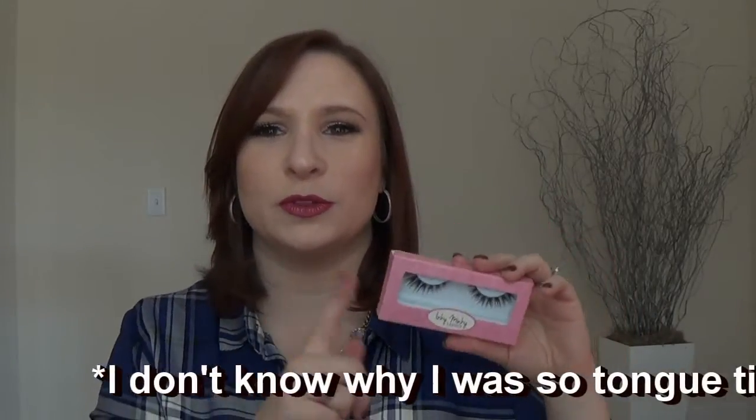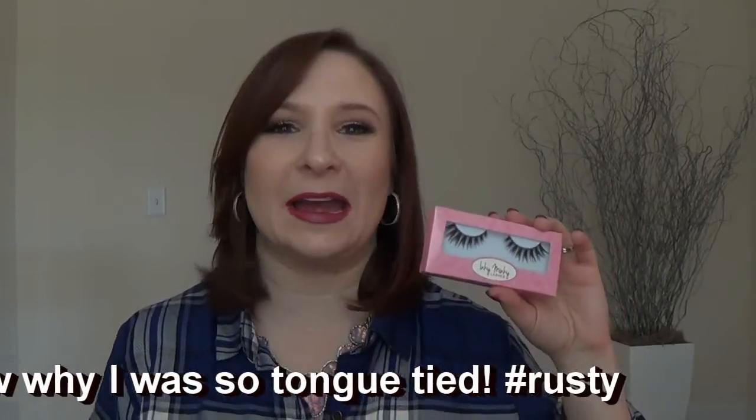Hey guys, welcome back to my channel! Today I have an exciting video — at least it's exciting for me, and hopefully for you too. This is a lash try-on of some of the Inky Minky lashes. This company is created by a YouTuber named Zebrina. If you guys don't follow her, you should — I'll try to remember to link her channel below. She is beautiful and fabulous and has great reviews and all sorts of looks.